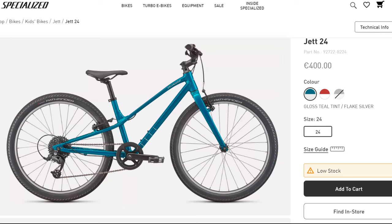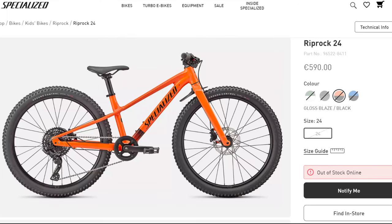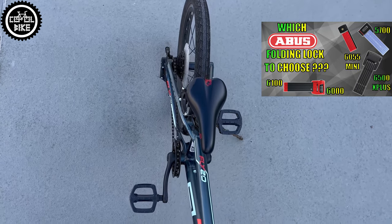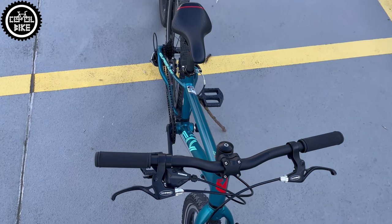Of course as a Specialized fan I couldn't skip the Jet, which will soon be on the channel. And in my opinion the best looking is the Riprock. There are also cool bikes: Pookie, Daves, Frogs, Amulets — there are plenty of companies. I'm not a fan of the overrated VOOMs. So let's get back to the prices.